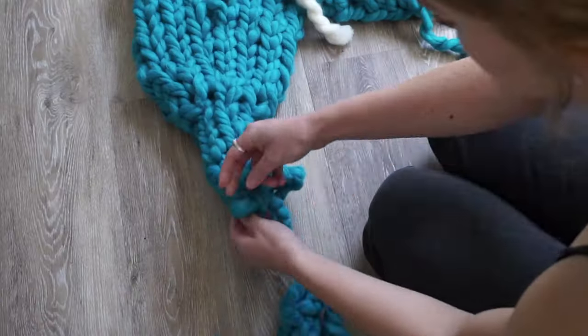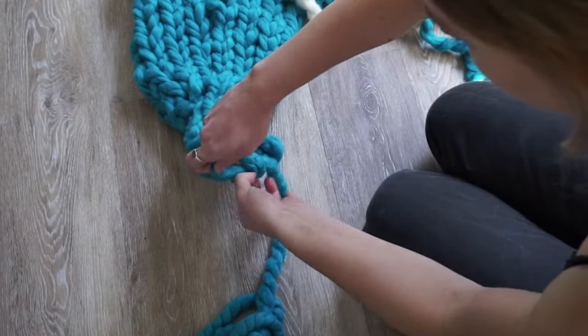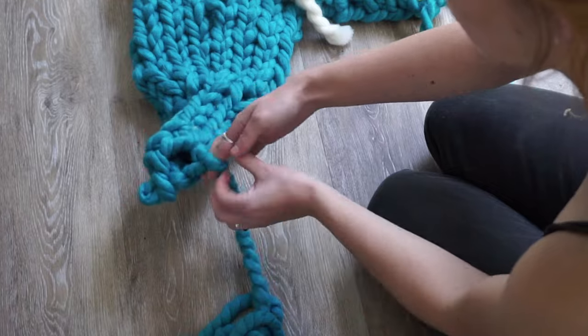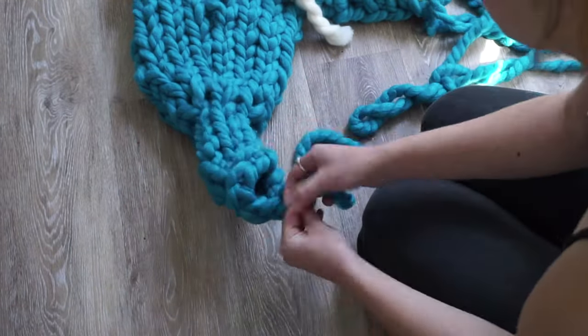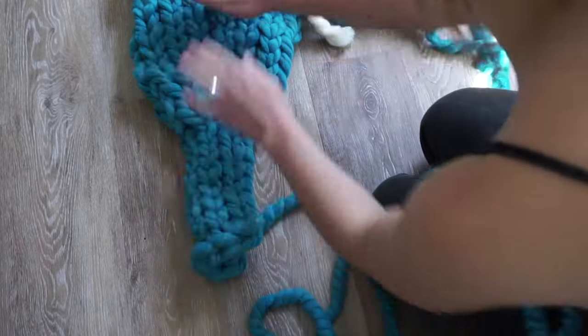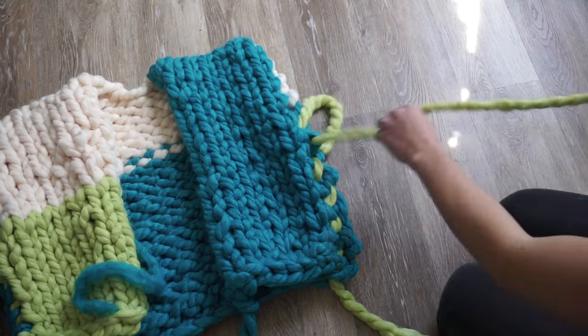We're getting down to the very end of the sleeve and you can see I'm casting off like on the other ones — do a new loop, take the old one over the new one, cut the tail and loop it through. We have our first sleeve!